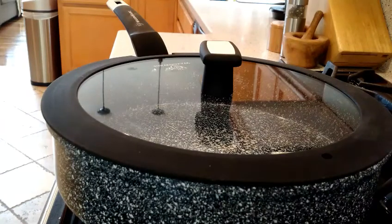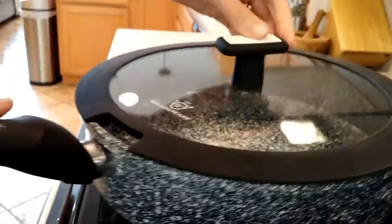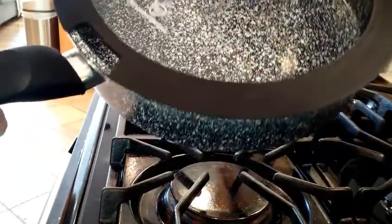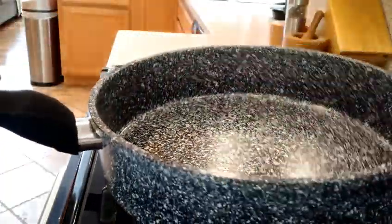Hello! Today I'm doing a review and I'm going to cook with this new sauté pan that I received from Wax & Wear. It is this stone green pan. It comes with this beautiful glass lid with a rubber trim, and it has this kind of cool stone pattern in it.